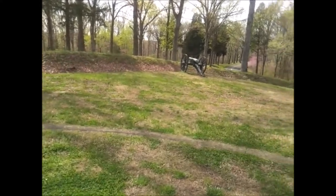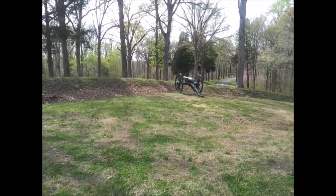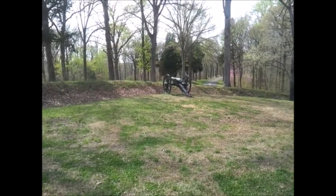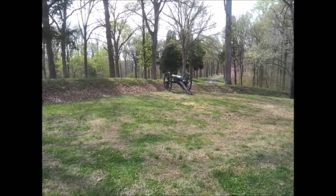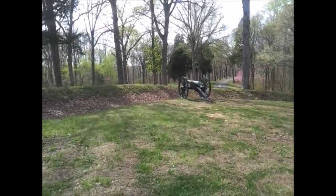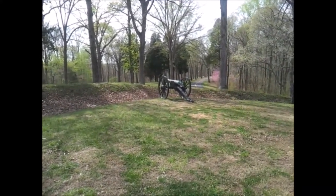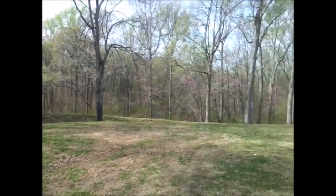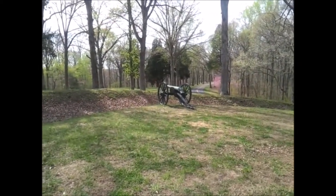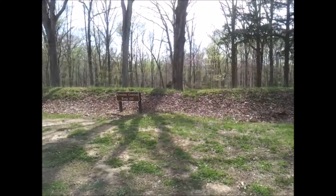All righty, I hope you enjoyed this video on Fort Donelson here in Dover, Tennessee. I enjoyed the tour, I enjoyed the walk, and I hope you enjoyed the video. Stay tuned because I'm going to have more videos coming — all things about the South, not all of them about forts and Civil War. I like food, fishing, and hunting, so stay tuned for more videos, and until then have a good one.